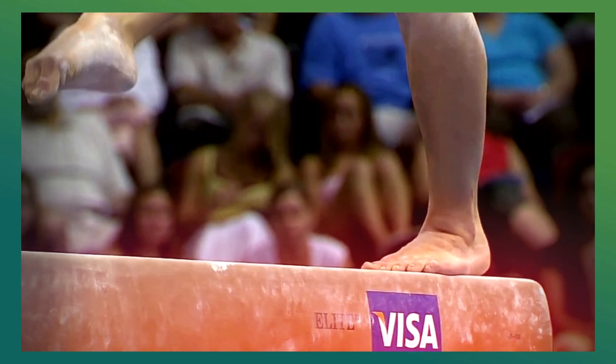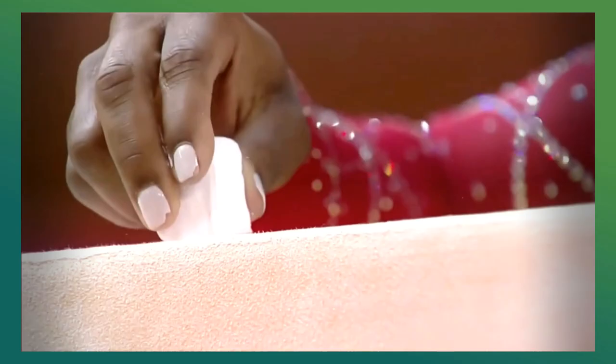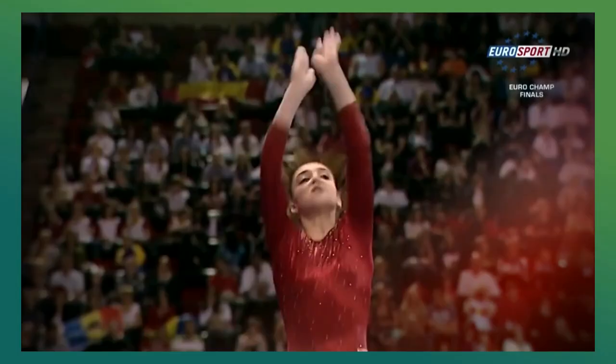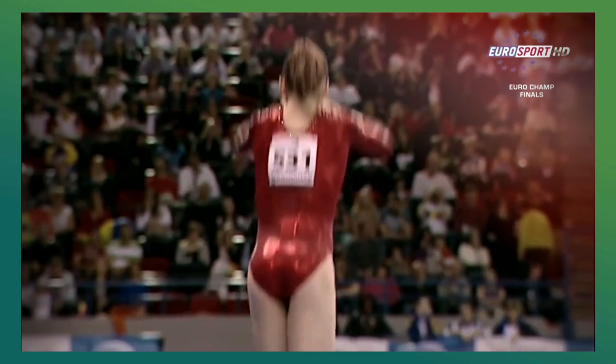In women's artistic gymnastics, beam is the third event in the Olympic order. This apparatus is 4 inches wide, 16 feet long, and 4.1 feet high. Since the 80s, beams have been covered in leather or suede in order to make them less slippery, and are now also sprung to accommodate the stress of high difficulty skills. The gymnast has 90 seconds to perform a mixture of acrobatic skills, dance elements, and choreography.